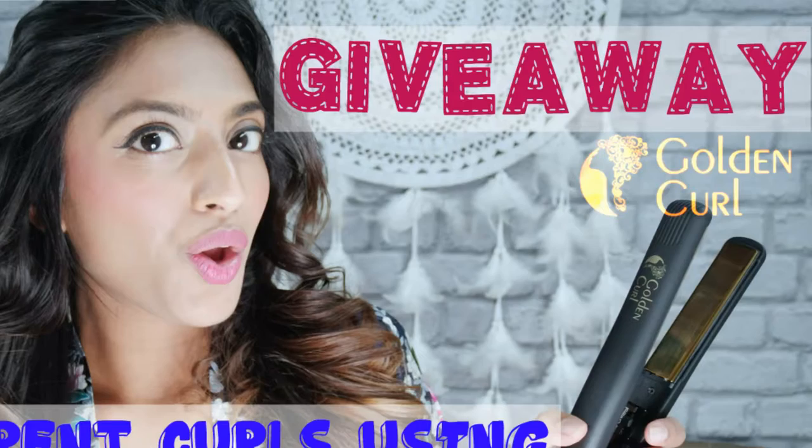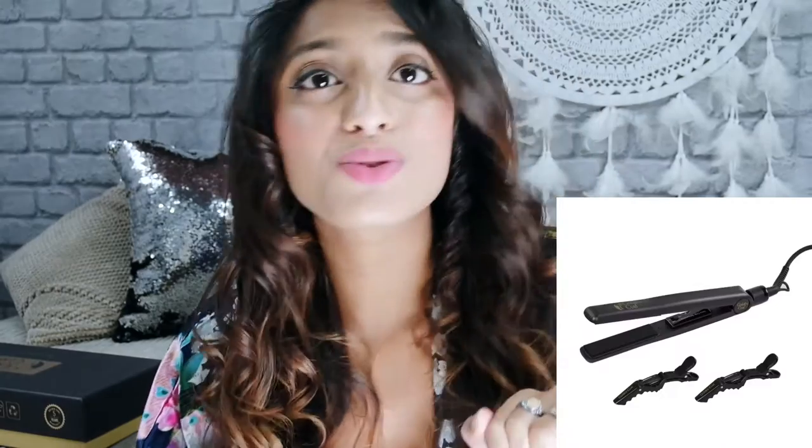So there you have it — a few different looks to create using your hair straightener. Now for the giveaway: one of you lucky guys will be able to win either a hair straightener or a hair curler. All you have to do is subscribe to my channel, press that red button, and comment down below 'entered.' Once you've done that, I will add your name into the online randomizing tool. Importantly, you must also go and like the Golden Curl Amazon page — the link is posted below — because if you haven't done so, you will automatically be rejected.